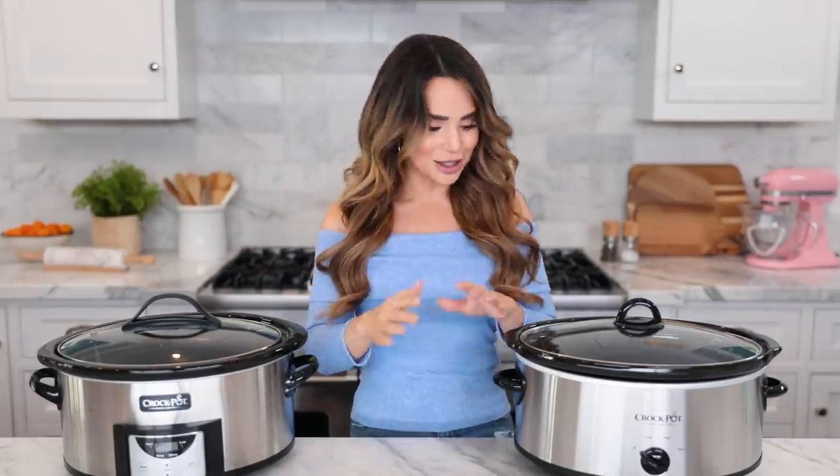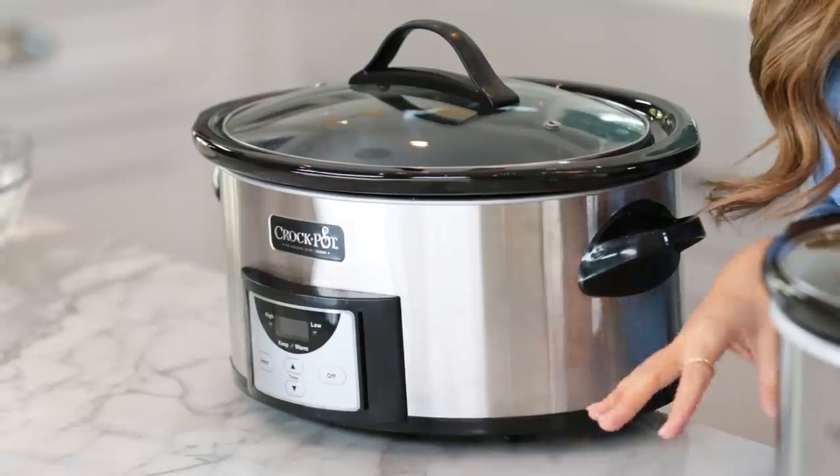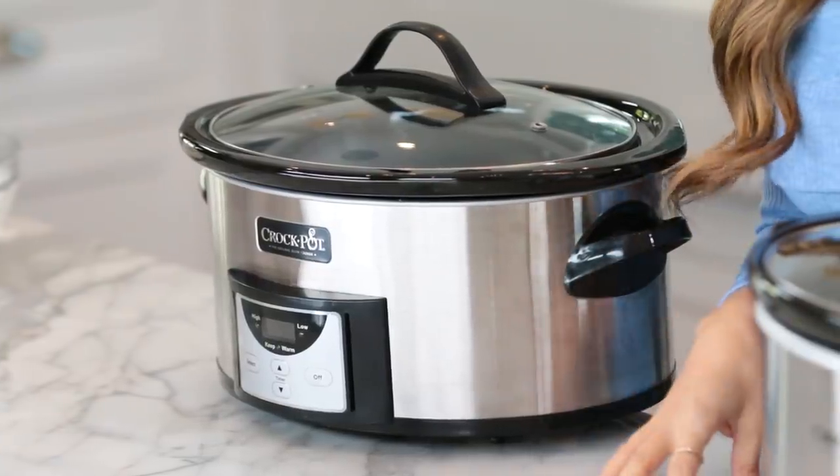I want to talk about crock-pot preferences — which slow cooker to use when you want to bake a cake. I love recipe testing, and I always do it before I film a video. I actually tested this recipe like four or five times. I took some pictures on my phone so I'm gonna share my wins and fails so that you don't make the same mistakes that I did. Let's talk about the pot.